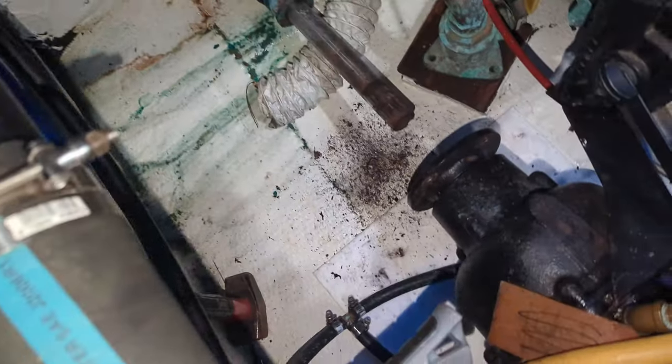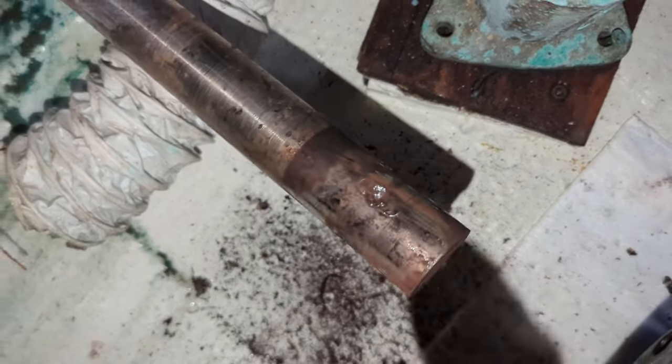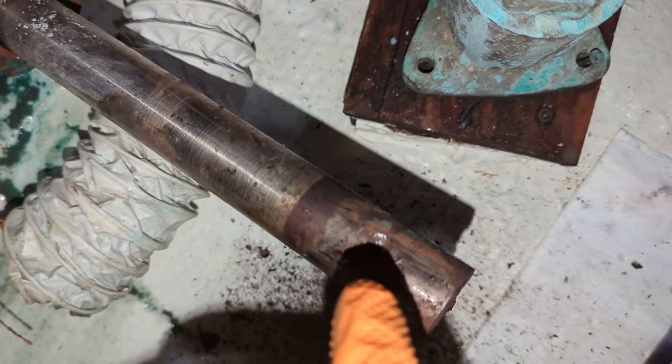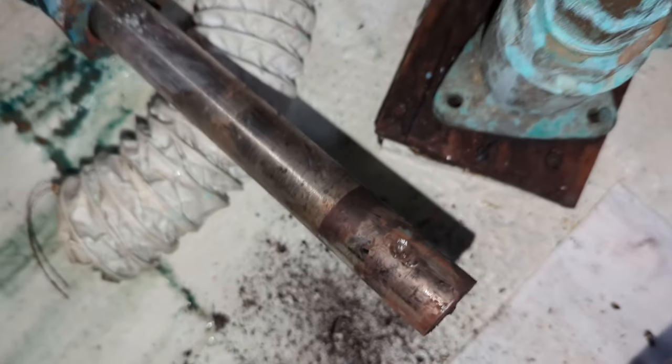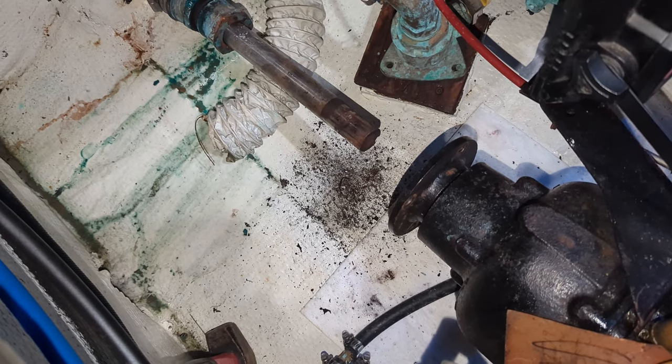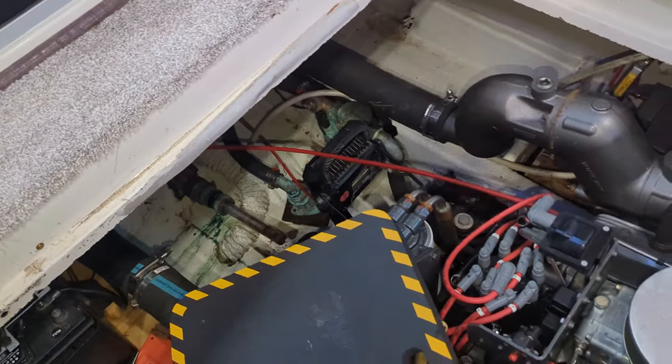The coupler is off — that really sucked. These dimples were not very deep and you can kind of see where it slid back and forth. So I'm going to take the drill and drill those out deeper like I did on the starboard side. I took the coupler outside, sanded it down, and put a fresh coat of black paint on it because I kind of beat the crap out of it trying to get it off the shaft. Pro tip: just start with the bigger hammer.